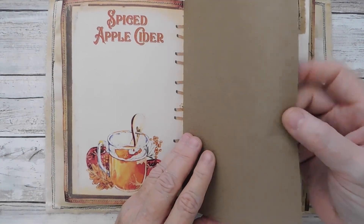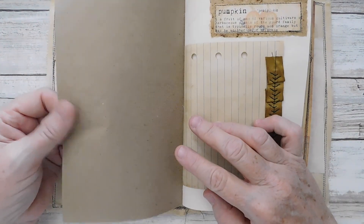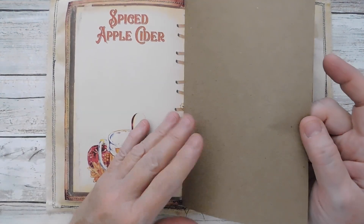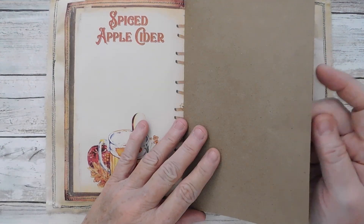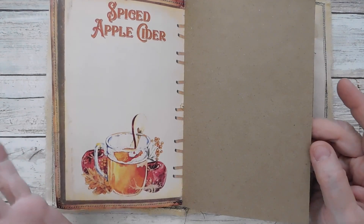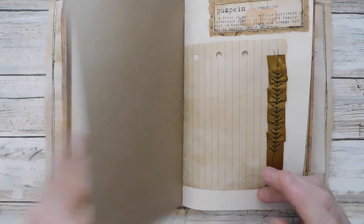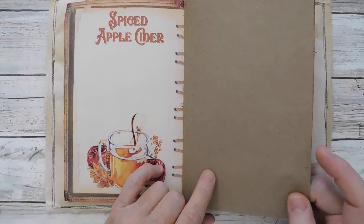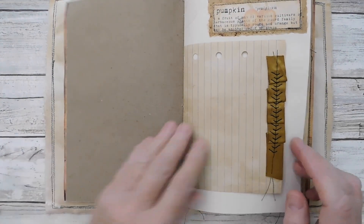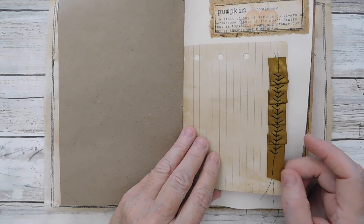I used some of the grocery bag paper. This is like a grocery bag, eight and a half by eleven piece of paper. It's pretty thin actually — not real thick like I thought it would be. I ordered it sometime back off of Etsy. I actually have a few pieces of it in a paper kit that I have in the shop. Here I've just used some light trim.